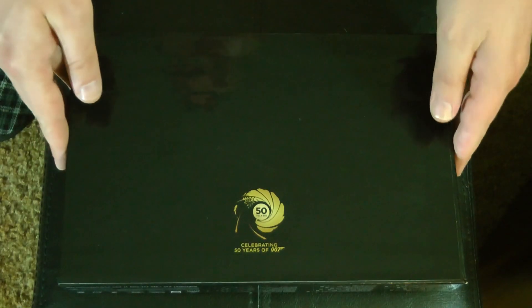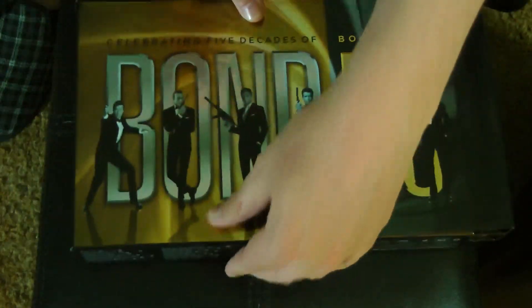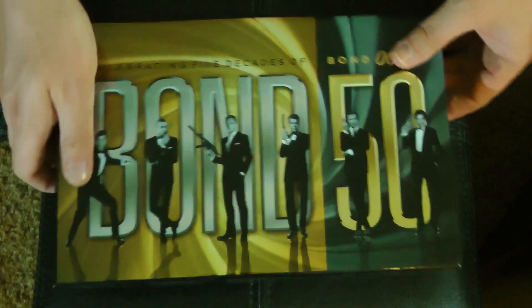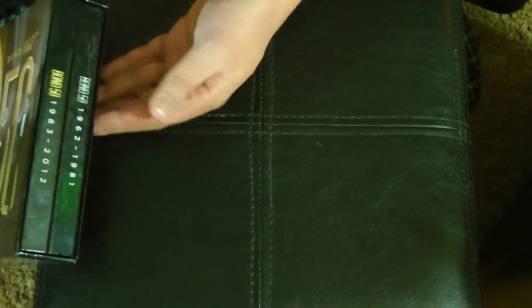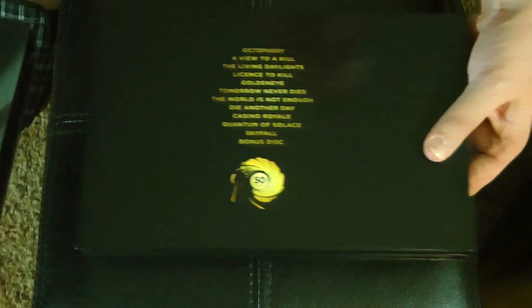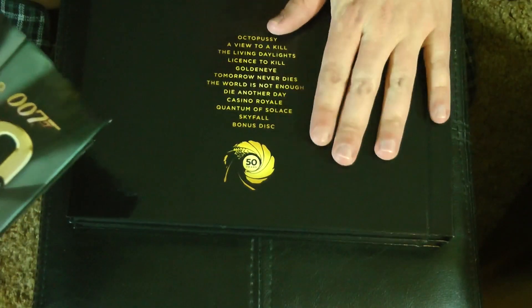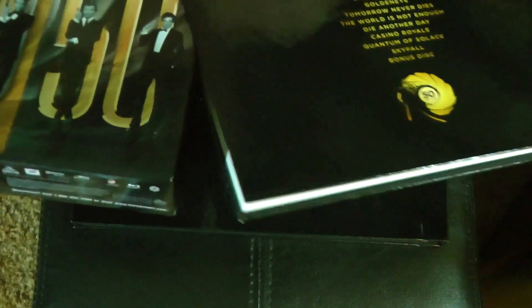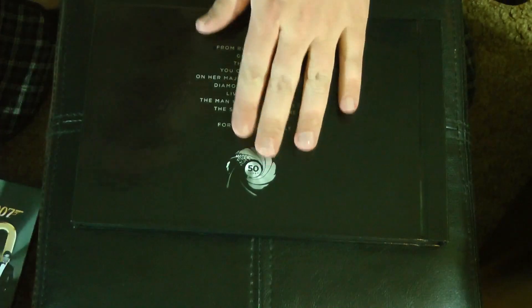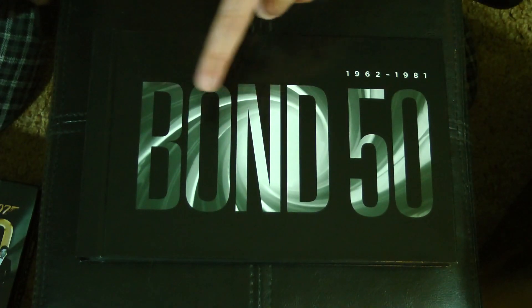Alright, we'll set that aside. You've got a nice 50th anniversary logo. So if we take a look, it's two hardcover book-style things that just slide out nice and easy. Nice hard cardboard case — very sturdy. Looks great on the shelf. This is the second set — we'll look at that next time. We want to look at this one, the first set. If we flip around to the top, you can see Bond 50, 1962 to 1981.